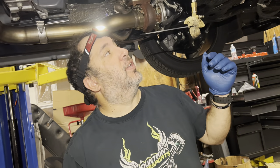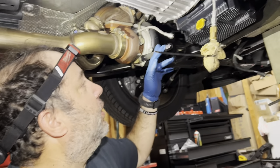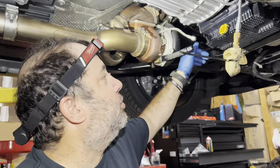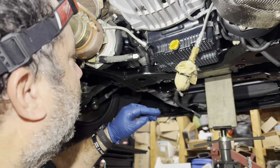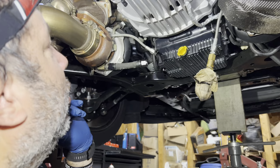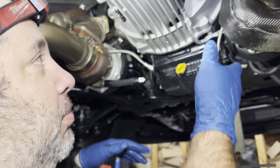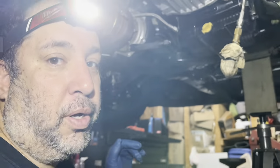The plan for today is to get the turbos back off, run the feed line from the oil pressure sending unit so we can run it back to these, and then we'll get some copper RTV sealant to put the gaskets back in and permanently mount these back on. And then if we have enough time, we'll run the intercooler as well.